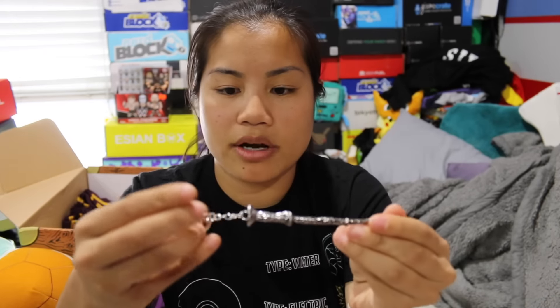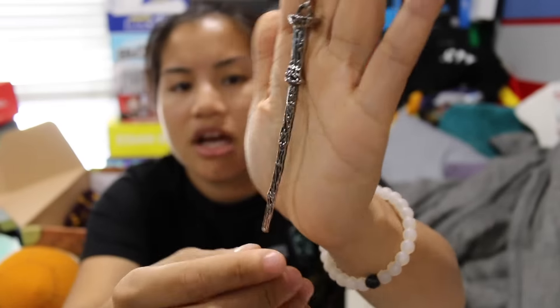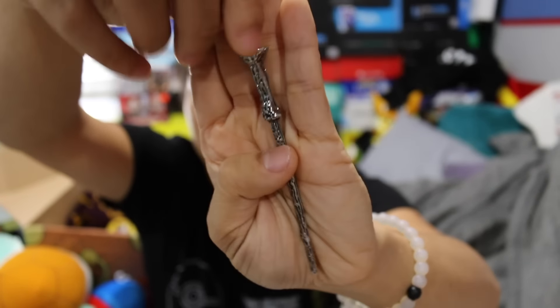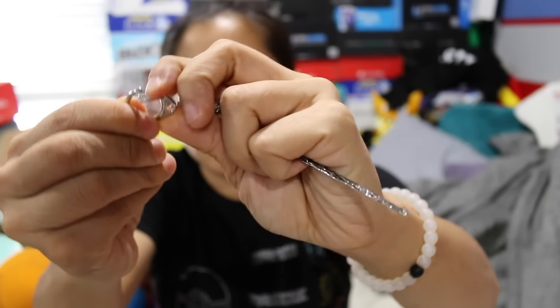The next item is a Harry Potter wand keychain. I don't know if this is licensed — it doesn't look licensed because there's no tag. I'm not sure whose wand this is, but it's a little keychain. That's very cool. I would be careful with this keychain since it's one of those clippy clips — it could technically get undone.